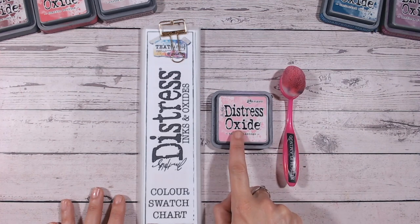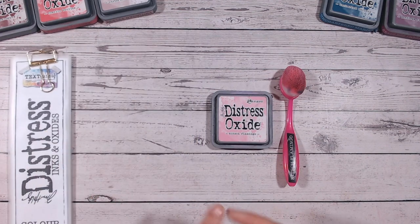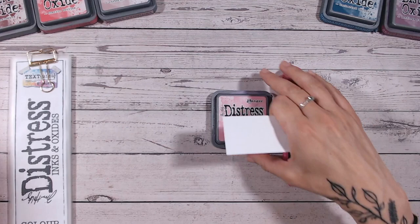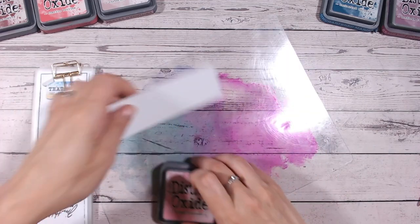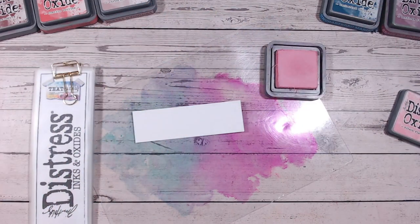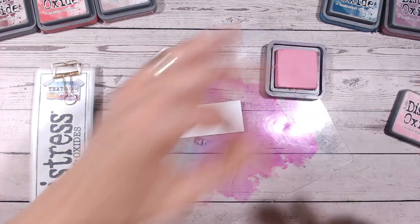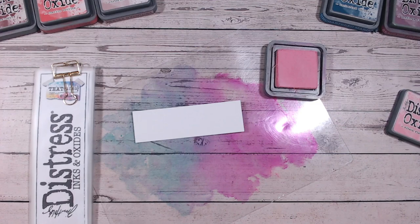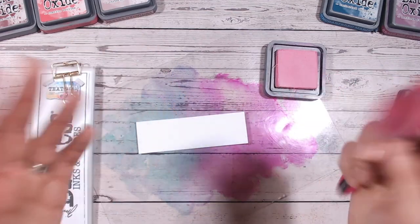Things like the blending brushes, the oxides, and the blending mat I'm using are all linked below for you to check out at Craftstache. I've done a little editing to my blending mat — I usually use a clear one but I was forever losing it, so I applied alcohol inks to it so I can now see where it is on my desk. The blending mats are clear and do come from Craftstache — link down below.